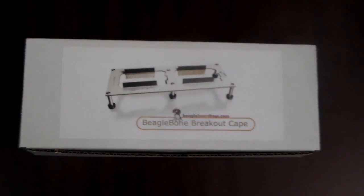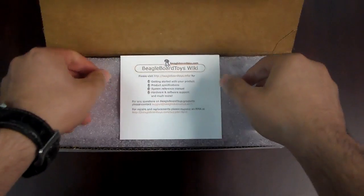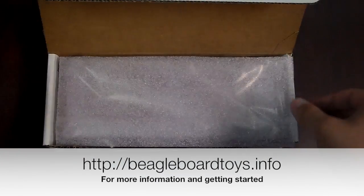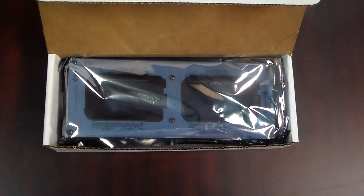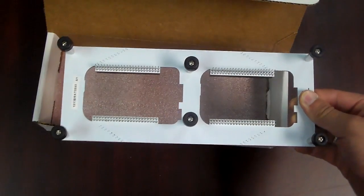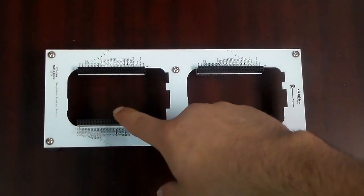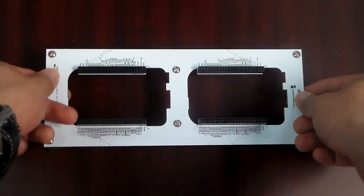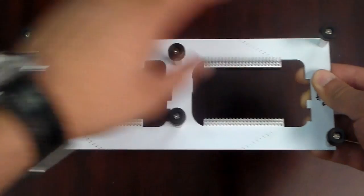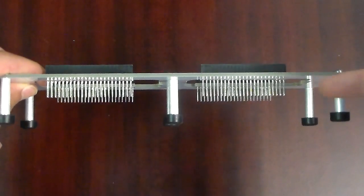This is the BeagleBone breakout cape. For more information and getting started, visit BeagleBoardToys.info. The breakout cape has two cutouts for component visibility. It also features six standoffs and an extra thick PCB, so it's very stable and sturdy, with long connector pins for ease of removal.